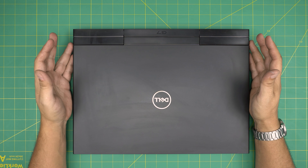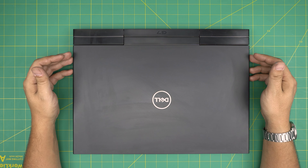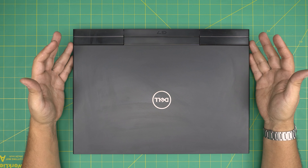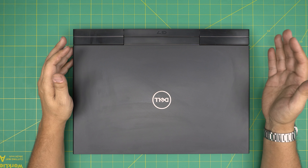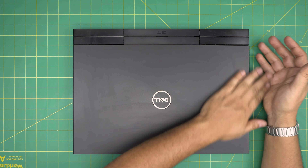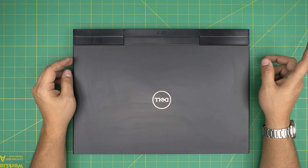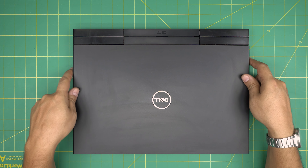Hello everyone, I'm back with another video. Today we have a Dell G7 7700 model and I'm going to go over how you can open it up and remove or replace the battery. It's really easy and you can do it in under five to six minutes. I'll leave the link for a new battery and the tools I use in the video description.